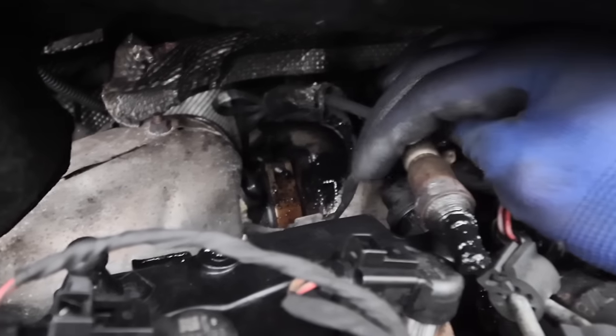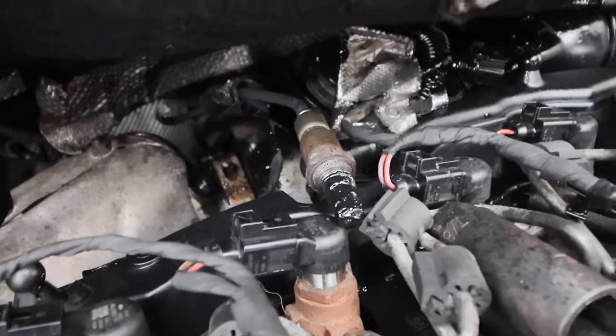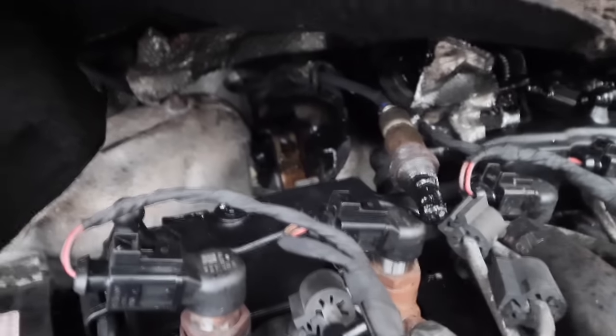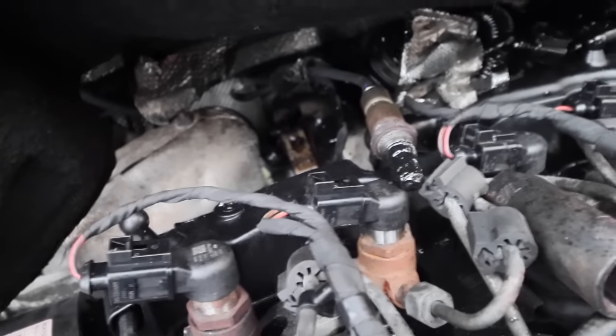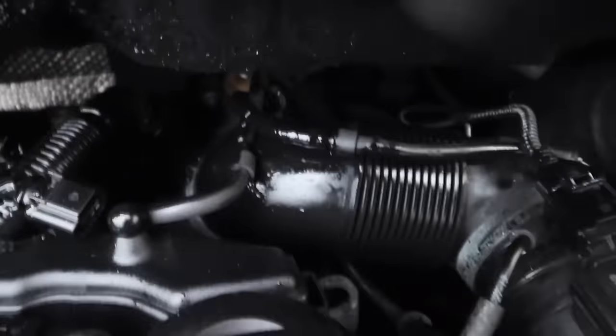So there is our issue. I've noticed that this van is also overfilled with oil. Whoever serviced this van had no idea what they were doing and may have ruined this vehicle. But we will fix it. Now that we know what we're playing with, that's the reason why the van wasn't starting. Look at that — it sprayed oil all over the back there.